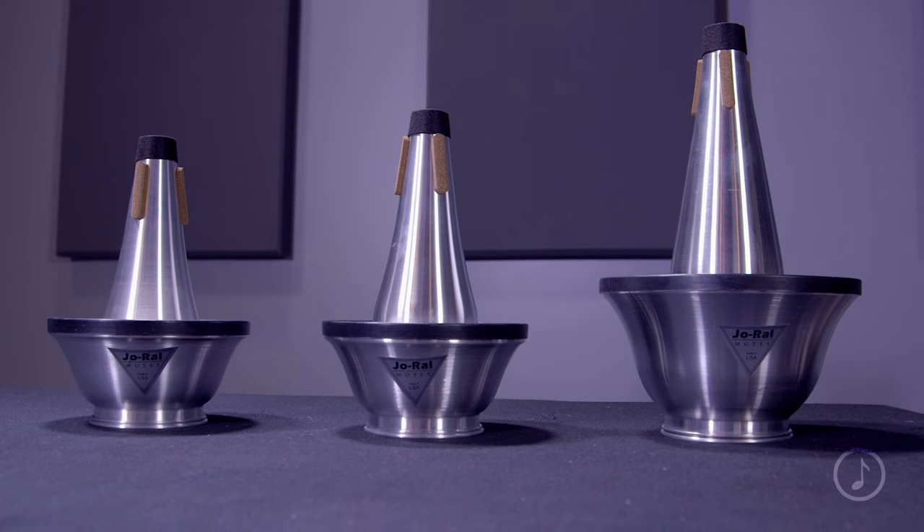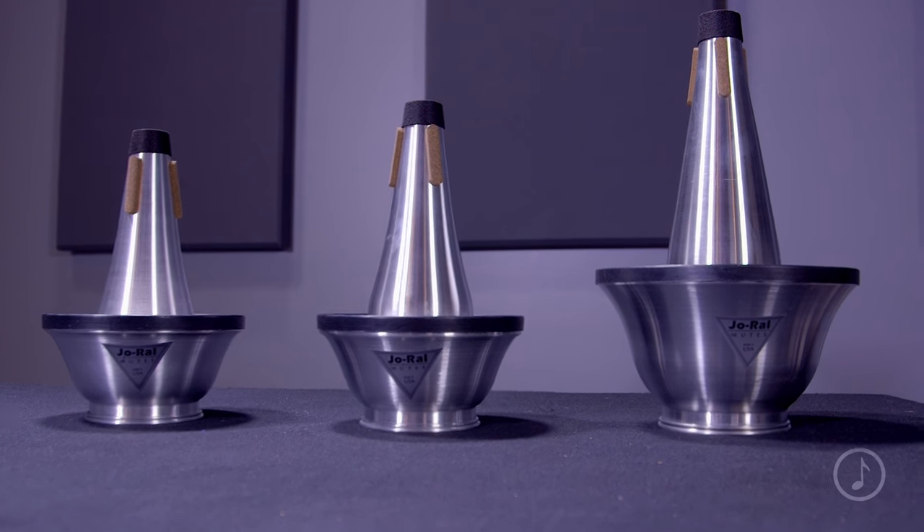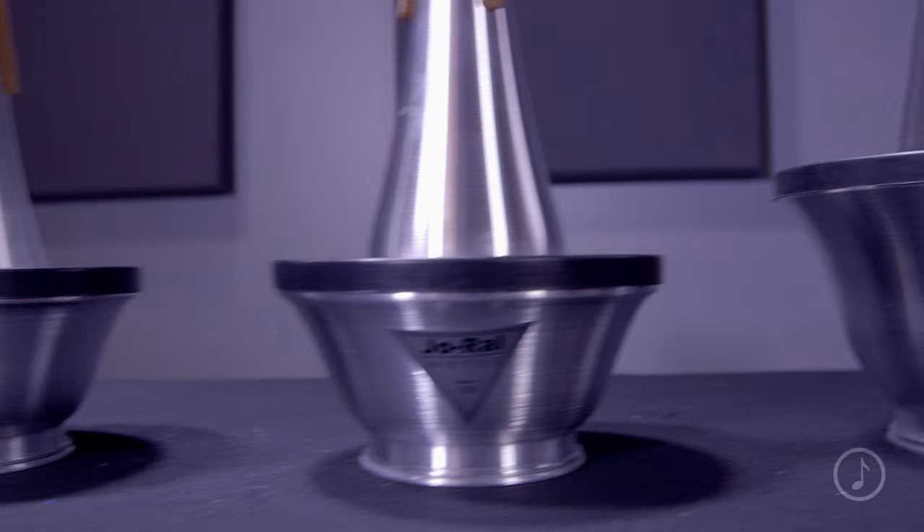There are three sizes available for this mute. The small tenor cup mute fits up to 8.5 inch bells. The large tenor trombone cup mute fits 8.5 inch size bells and larger, and the bass trombone cup mute fits all bass trombones.